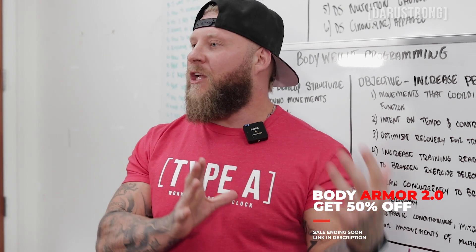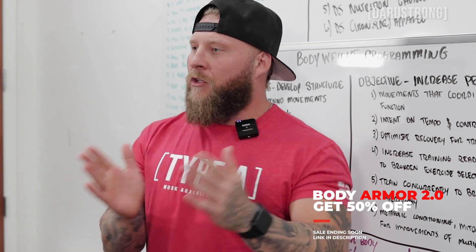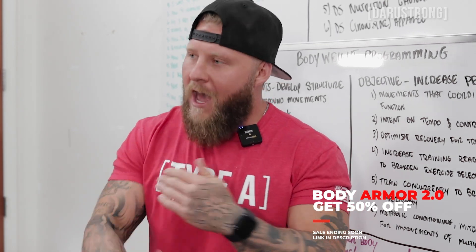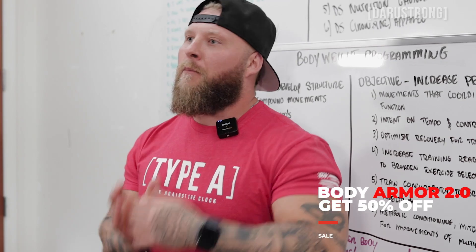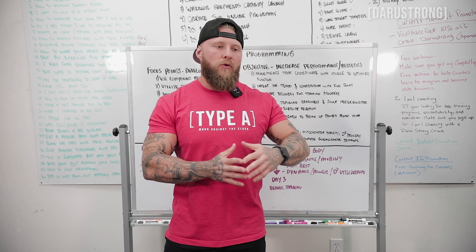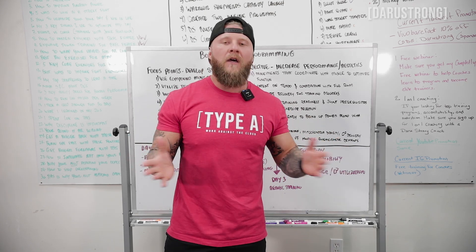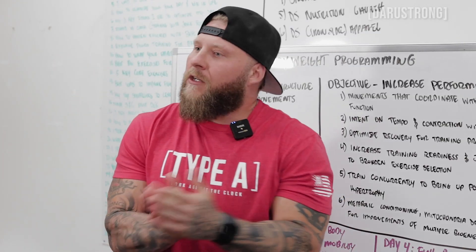You also want to increase your training readiness and joint prerequisites to broaden your exercise selection. Increasing mobility, increasing stability, and improving end-range control of each movement gives you a larger toolbox of exercises so you can progress further. We want variety and the ability to vary exercises so the body continues to adapt, grow, and be stressed in a productive way.